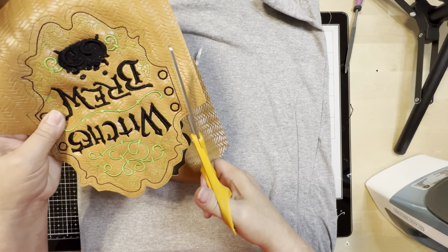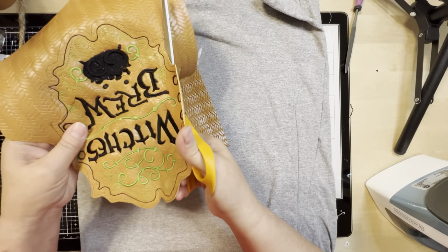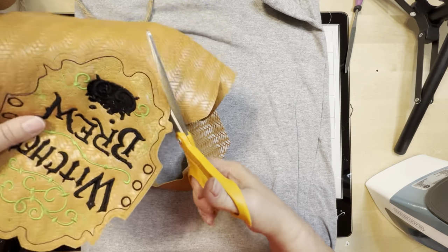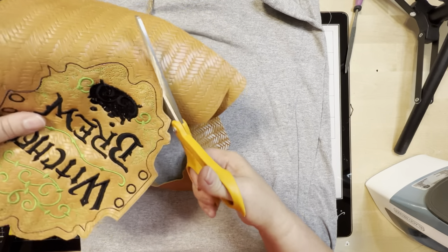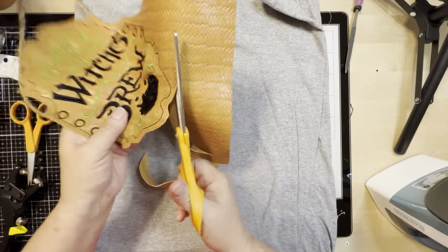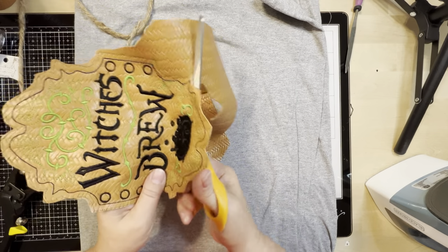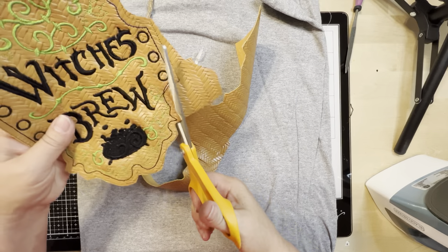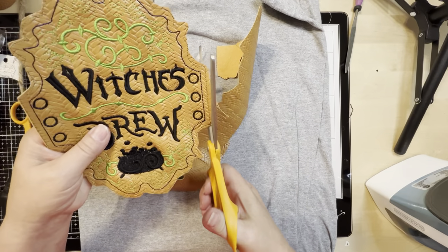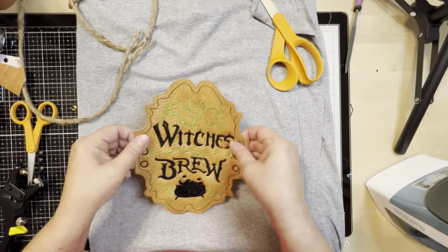I found this little design online — between one that was on Etsy where this lady was making these bottles with little eyes on them, and then I kind of put the two together. So I'm cutting around here and this is going to be the actual patch for the outside of the bottle. I'll show you how to wrap it around the bottle first, and then I'll probably have a second YouTube video to show you how to make the bottles. They're really cool — black with eyes on them. But for today I'm going to show you how to do this patch.